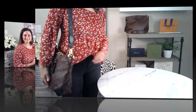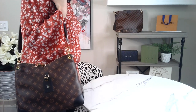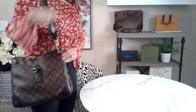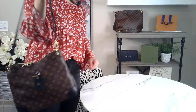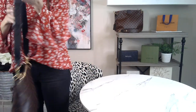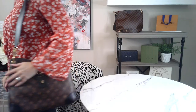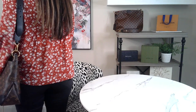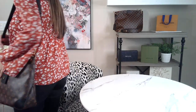Now I'll do some model shots. This is what the bag looks like on. I'm 5'4", about 130 pounds, and you can see it's definitely a really nice size — it's not small, but in my opinion it's not too large. It doesn't look too thick or too wide, and the bag's not super bulky. It tends to be a little bit more on the thinner side.